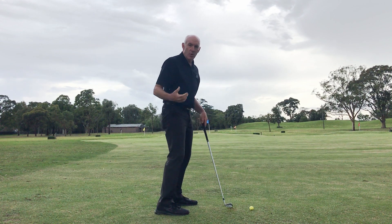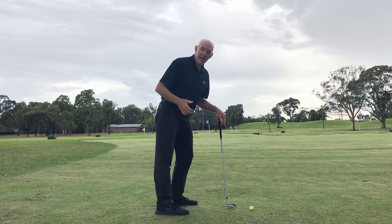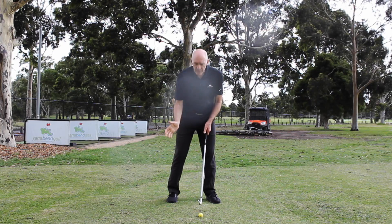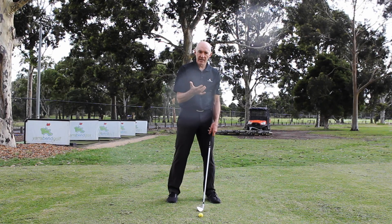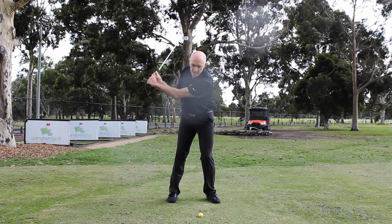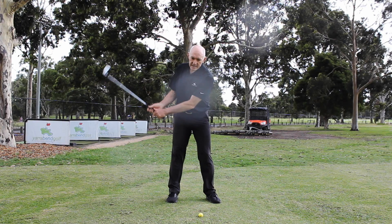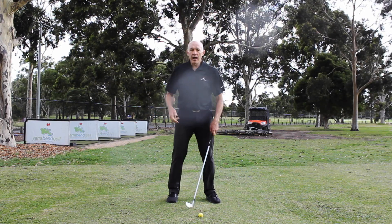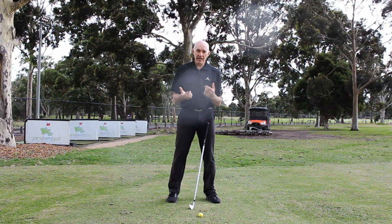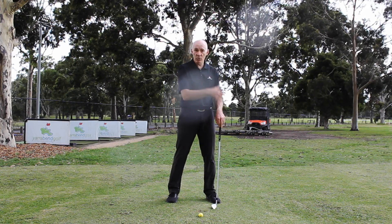A really important thing when swinging back is to be careful that the right knee doesn't straighten and lock. In the downswing, we're looking for the balance to shift back to the left. If I swing back and my right knee locks, I haven't got the time to move correctly. My body's probably going to lean or I'm going to swing down with that leg straight. Either way, I'm not able to transmit energy from the ground through my body and arms into the club efficiently, so I'll lose directional control and power.